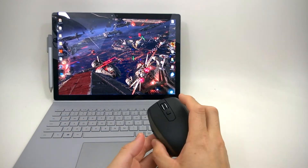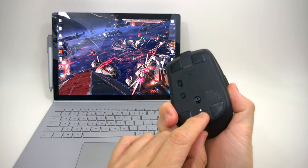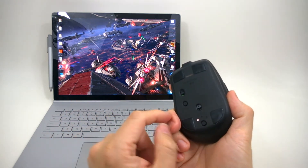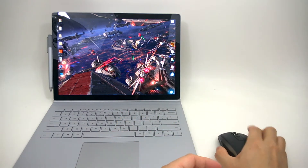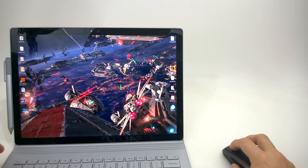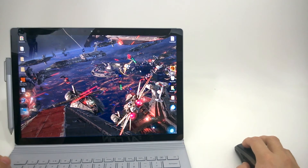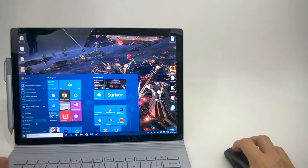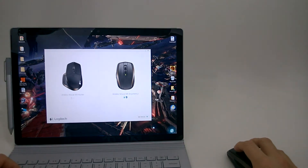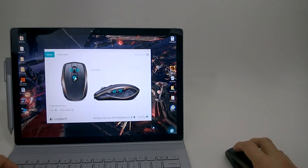Alright, so here I have my Surface Book that I primarily purchased this mouse for. I already previously paired it up. There are three settings — one, two, and three. The second setting I paired up with my Mac, and we'll show that in a moment. With the Logitech Options software open, it gives you the option to choose which device to configure. We're going to configure this mouse and go into the software.